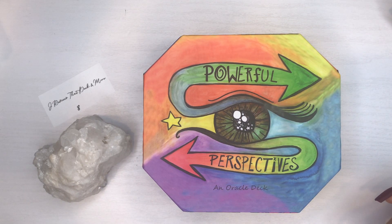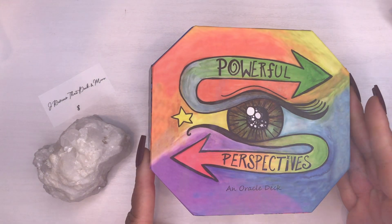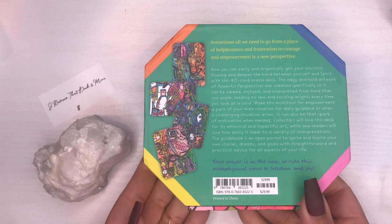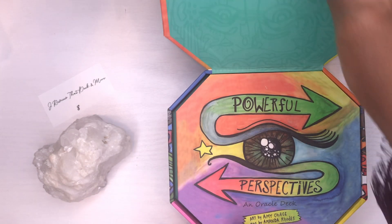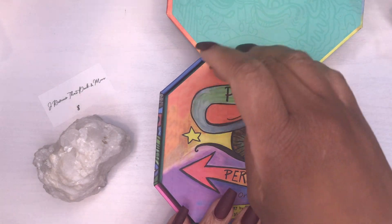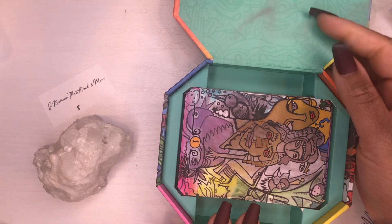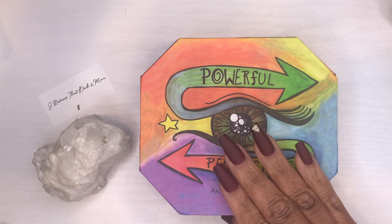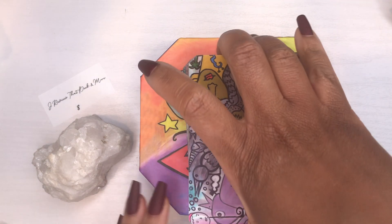Today I'm revealing the Power Perspective oracle deck. It comes with 40 cards and retails for $29.99 on Amazon — currently only sold in the US. It has a metal clasp on the box, which is a presentation I've never seen before. It comes with a 96-page guidebook and these are the cards.